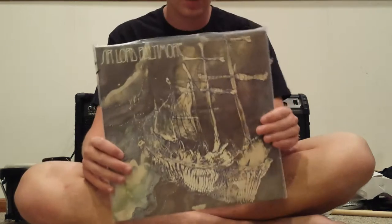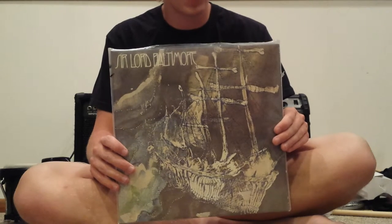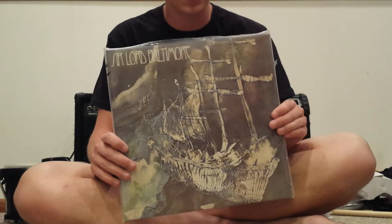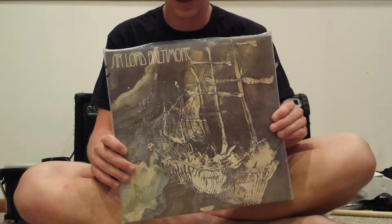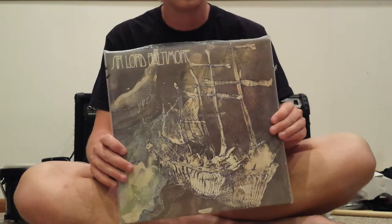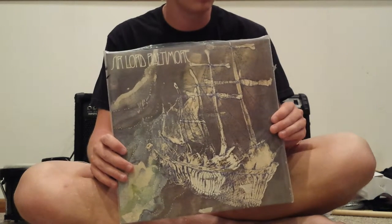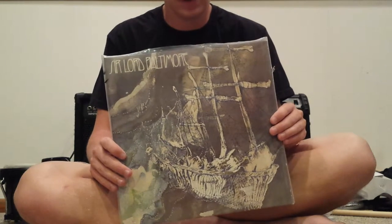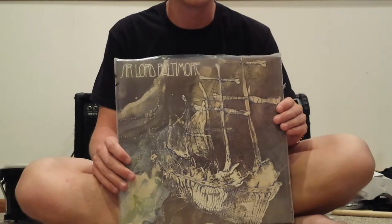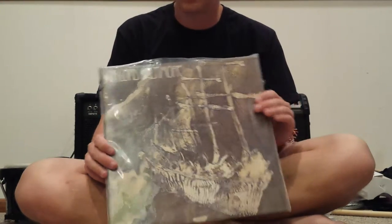This right here is the debut LP by Sir Lord Baltimore called Kingdom Come, and this thing rocks. If you're into heavy music, you need to own this album. This is a reissue — I wish I could find an original pressing, but I came upon the reissue and it was priced pretty well. It had been on my list of albums to get for a few years, and it does not disappoint. It's super crazy — the guitar and bass are so distorted on some of the songs. Just crushing riffs. An awesome album.